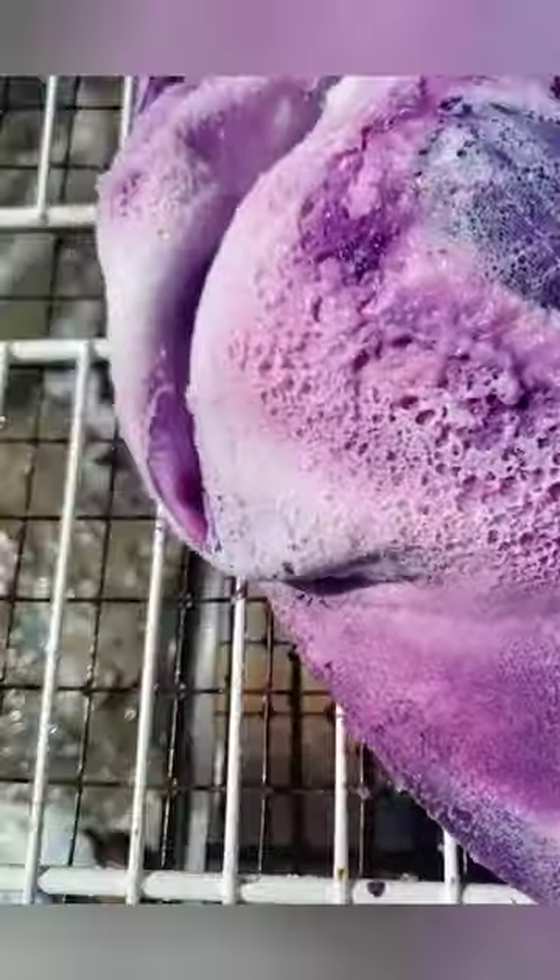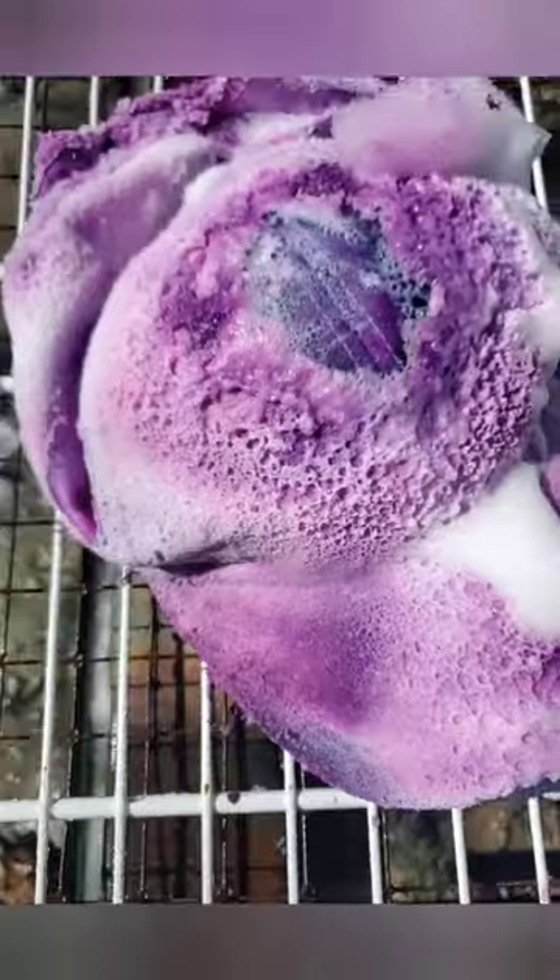Right here I'll show you on this purple hat — you can see all the shaving cream still adhered to the hat, so we're just going to rinse it off and get all the excess off.